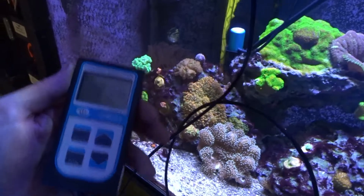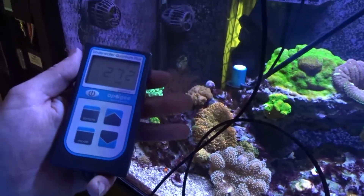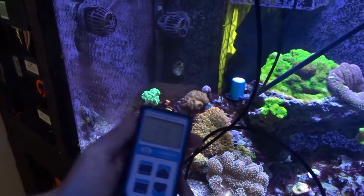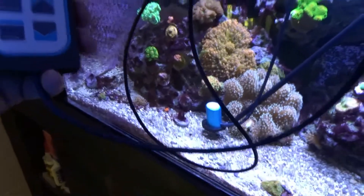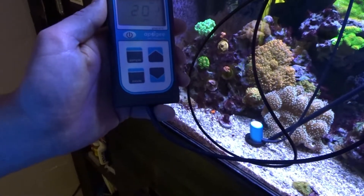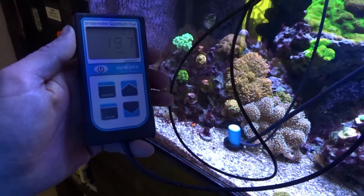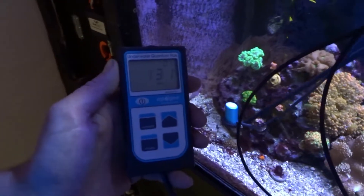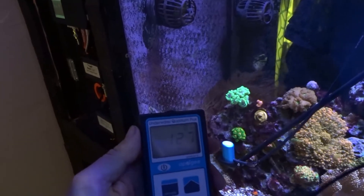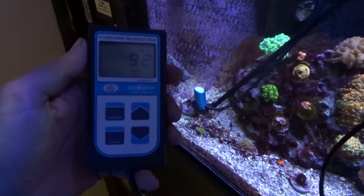This is about halfway down, roughly 20 inches below the lights. If we come straight down below the lights, I am getting about 200 on my sand bed, directly below. And over here to your left where my Zoas are, I'm getting around 124.